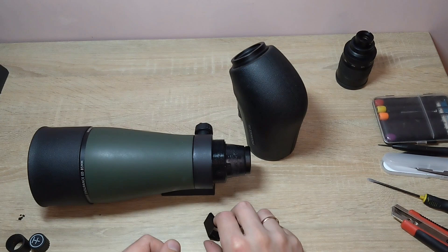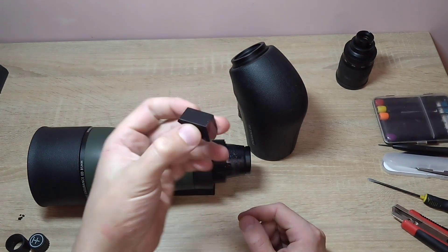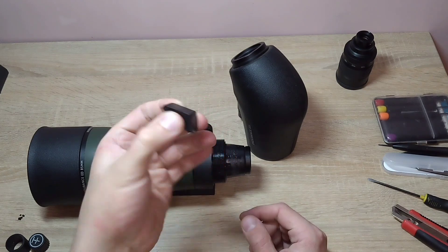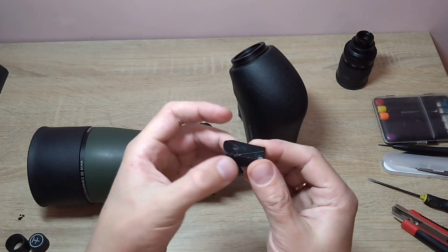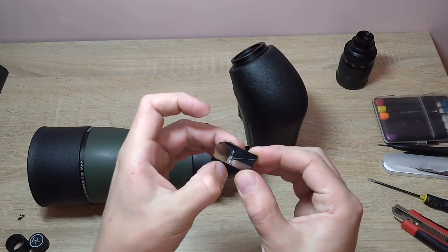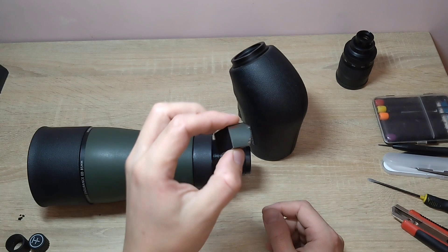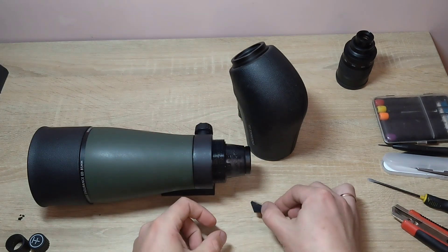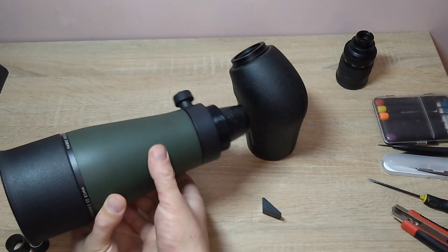Honestly, it's a bit strange to me why such a prism was secured so poorly on a relatively expensive tube. They could have glued some metal or plastic bracket from this side, with sealant or cement, so that it wouldn't come off. In short, I am setting this part of the tube aside for now.